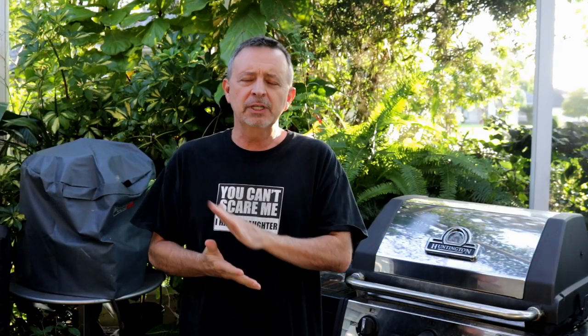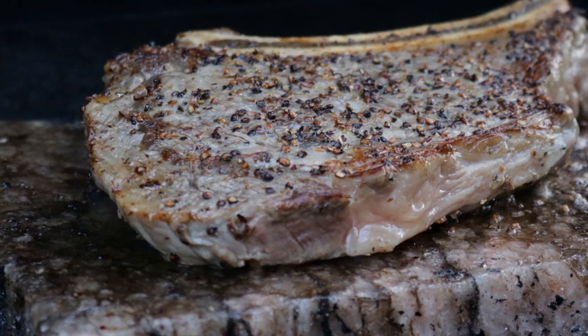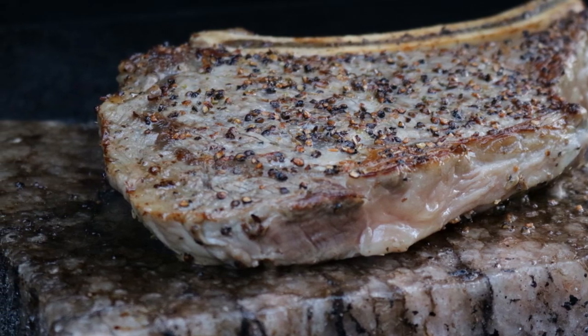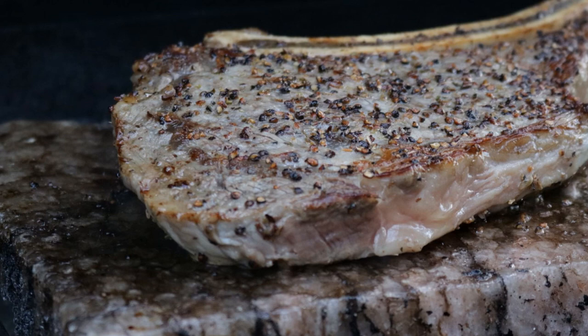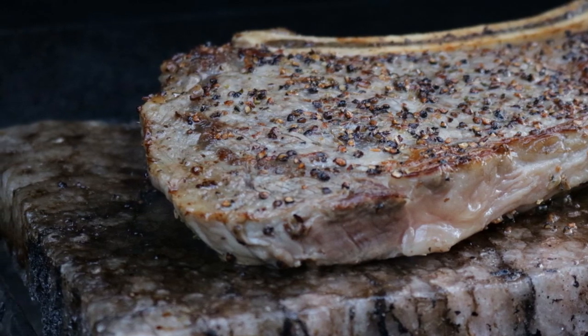I'm Jeff with armadillopepper.com. Today we're going to do something really simple. I'm going to cook a bone-in ribeye on a Himalayan salt block. The only seasoning I'm going to put on this steak is some black pepper. Everyone talks about how great these salt blocks are for steaks, so let's give it a try.